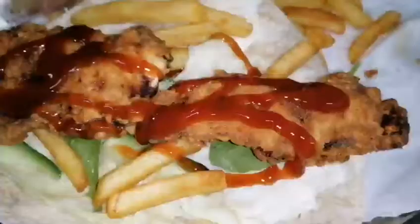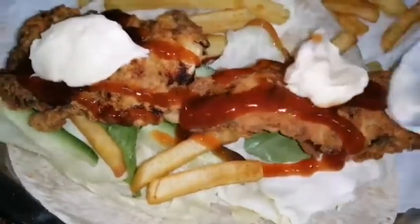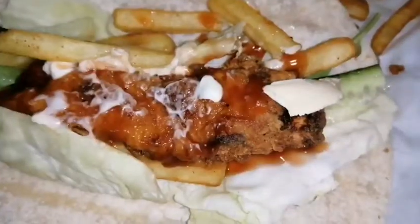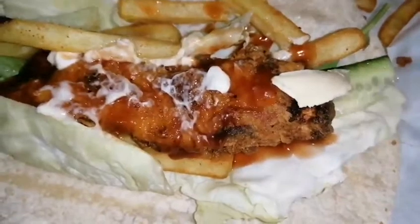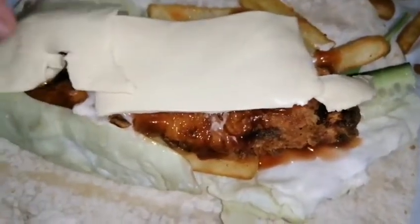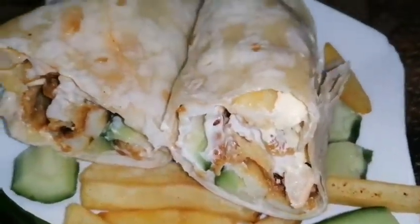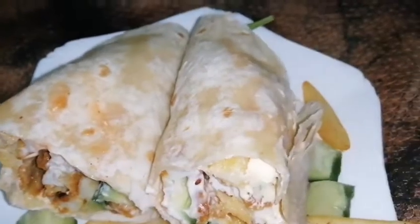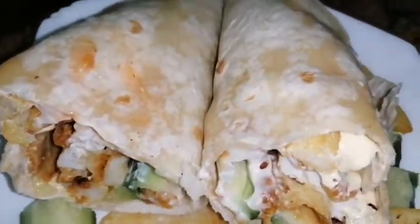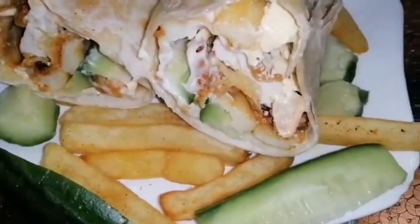Now put some ketchup over it, then add some mayonnaise and spread it, then add a cheese slice. Bismillahirrahmanirrahim — zinger shawarma is ready! If you like our recipe, please like, share, and subscribe to our channel, and share it with your friends. Inshallah we'll meet again in another recipe. Till then, Allah Hafiz. Assalamu Alaikum Warahmatullahi Wabarakatuh.